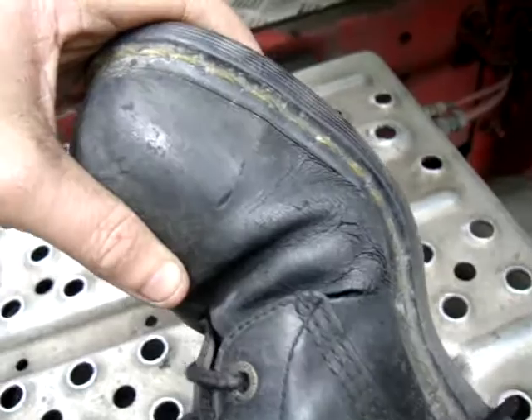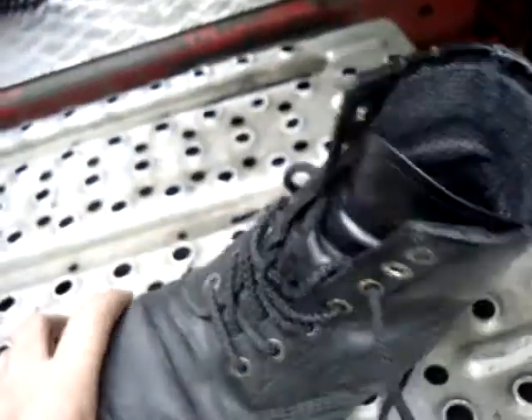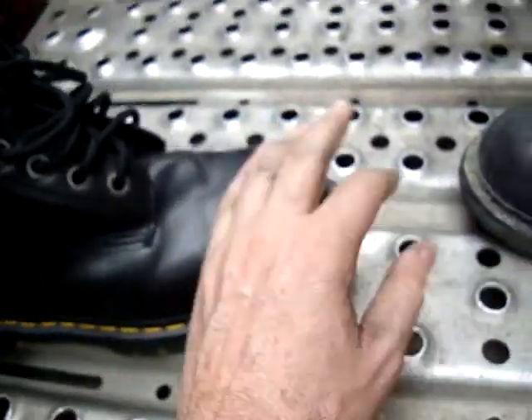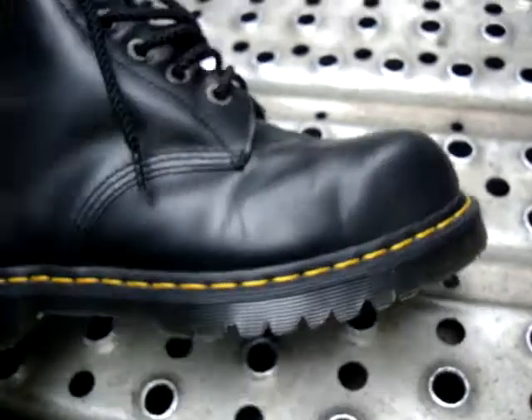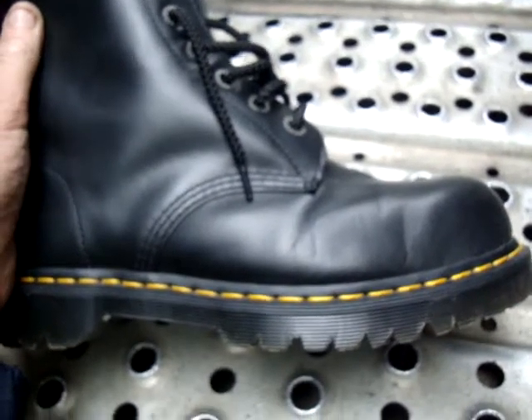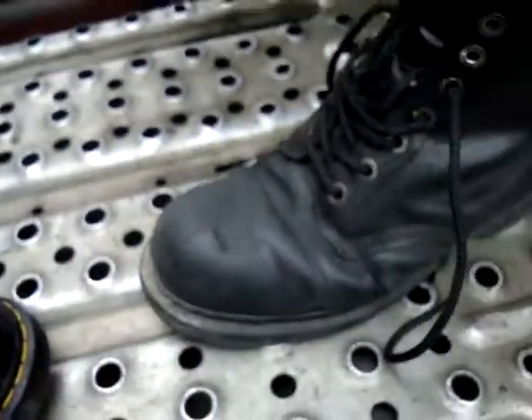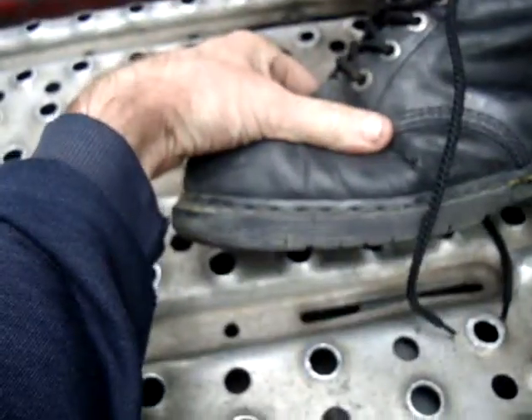So I've got some saddle cream from my leather shop. That'll keep the uppers a lot better when I apply it, especially around here. What I normally do is just use the Kiwi black shoe polish and put a nice shine on them. But I thought if I use the leather cream to moisturise them, it stops them drying and stops them from splitting. So I thought I shall try that.